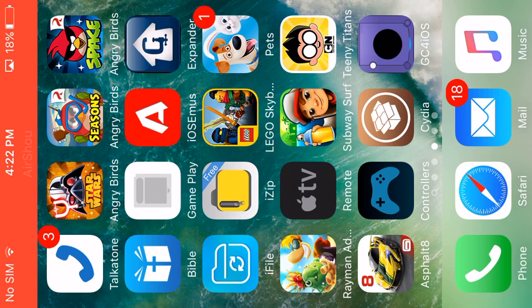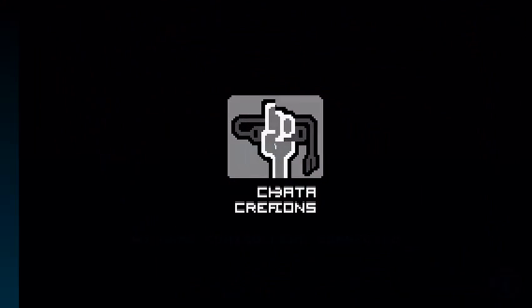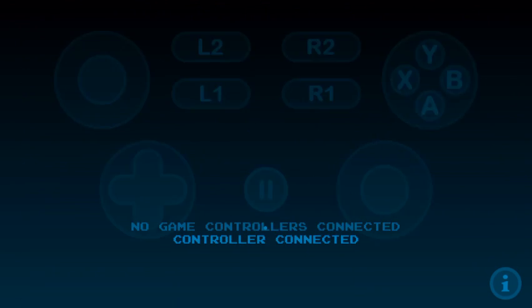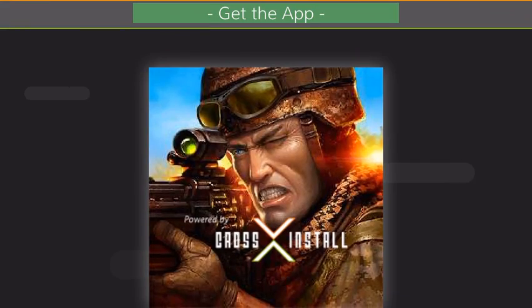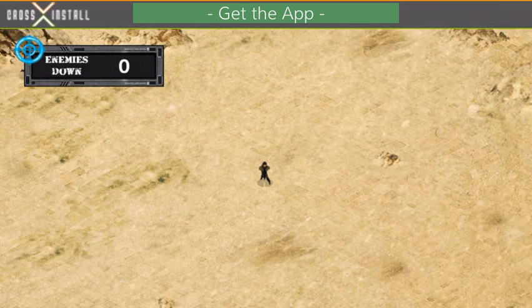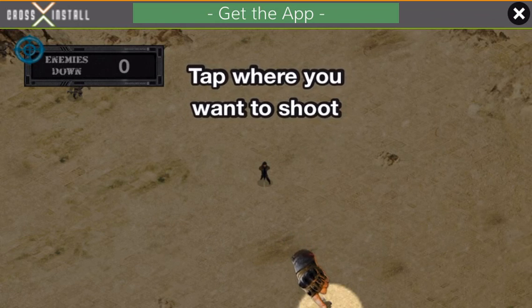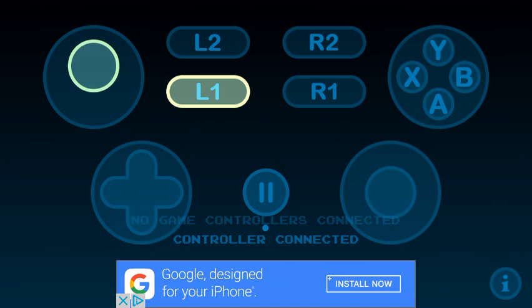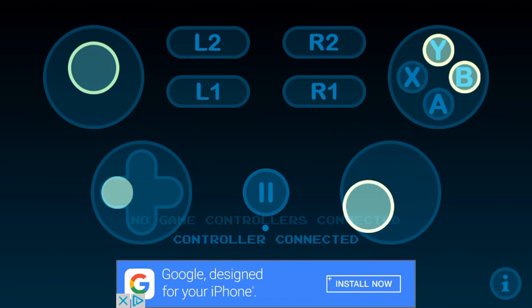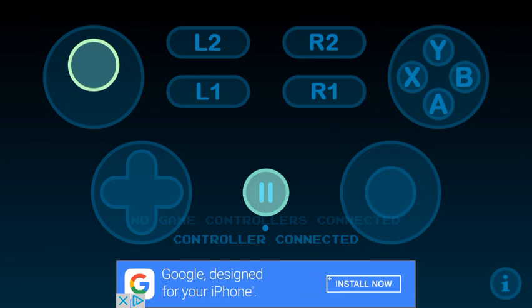If you want to test your controller, there's an app in the App Store called Game Controller Tester. Once it finds your game controller, press every button and see if it works. I guess everything works.